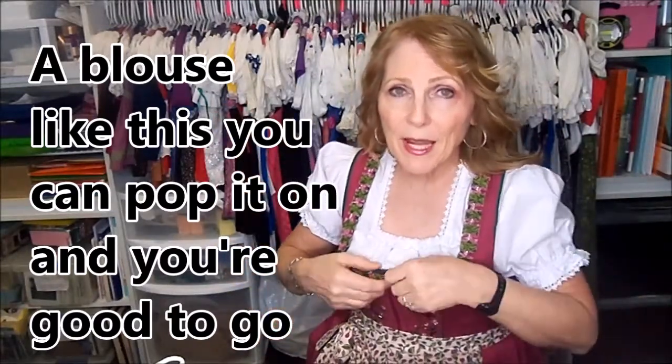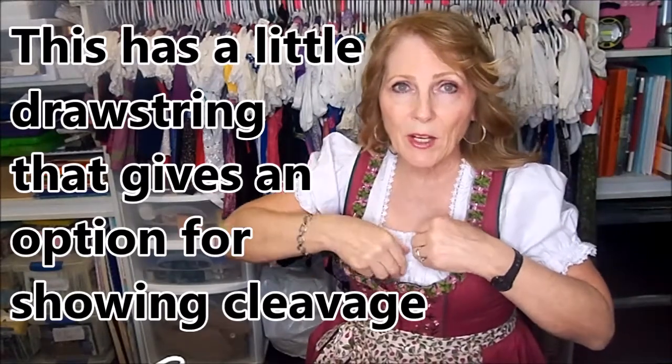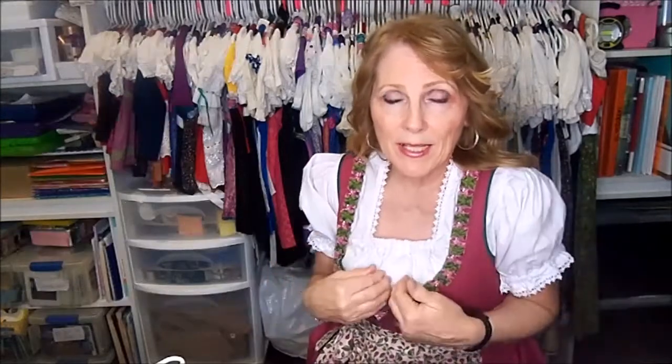Another feature this one has - I'll show a close-up later - there's a little drawstring right here that if you want cleavage to show, you can pull on it and you'll have a nice little sweetheart neckline. That's not for old ladies, that's definitely for younger people who don't mind showing off their business. I don't like to show off my business.